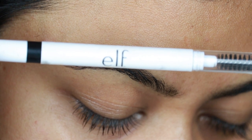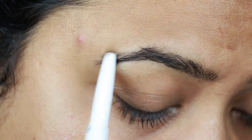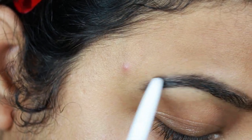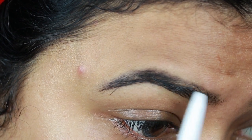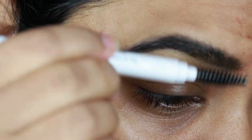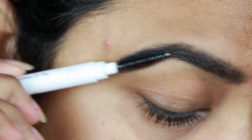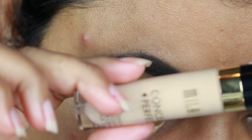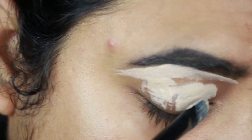First I'm taking this ELF eyebrow pencil in the shade Deep Brown and I'm just filling up the gaps and sparse areas. I already shared my eyebrow routine a couple of months ago — I'll link that video in the description below. Now I'm combing my brows so the product is well distributed and there is no patchiness. Then I'm taking this Milani concealer in the shade Medium Beige and carving out the borders of my eyebrows.